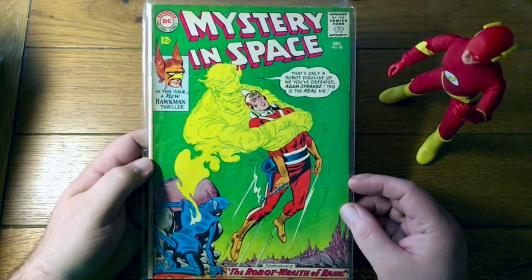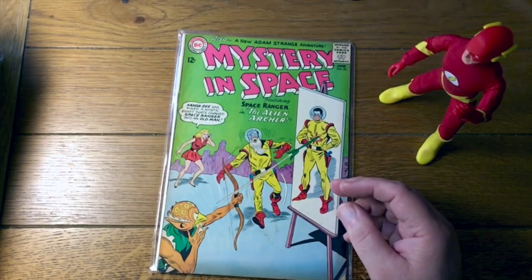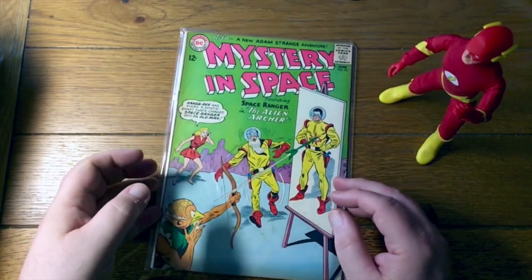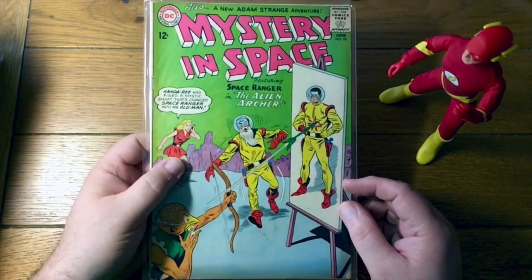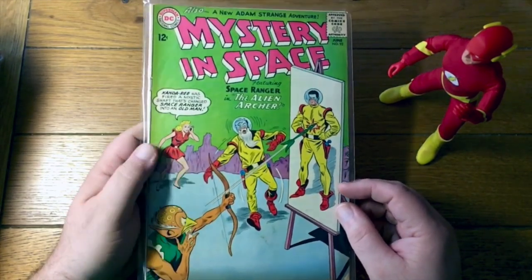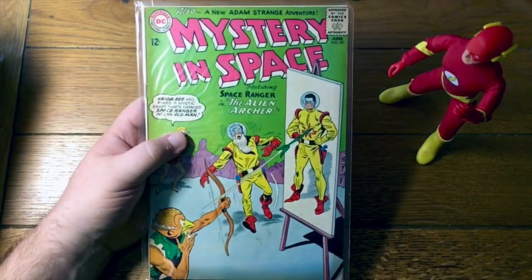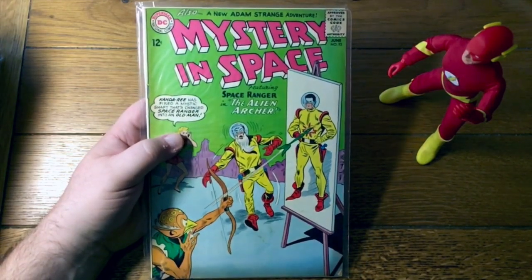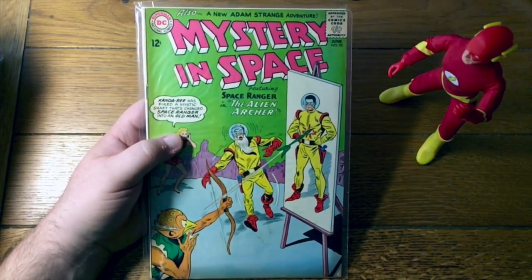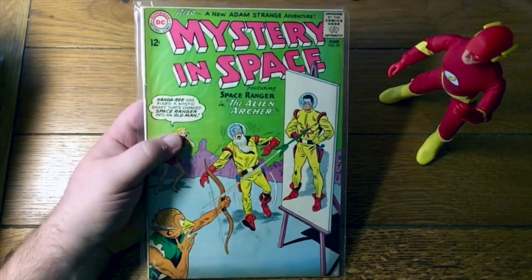I think this might also predate his series — he got several tryouts. Hawkman was popular during the Golden Age. DC really wanted to make the Silver Age Hawkman fly — pun not intended — but just couldn't seem to make a go of it. And here is Space Ranger — that is Mystery in Space number 92. So there you go, that's that box.